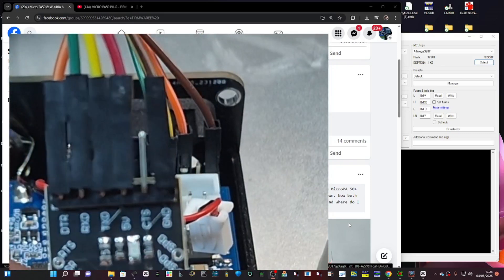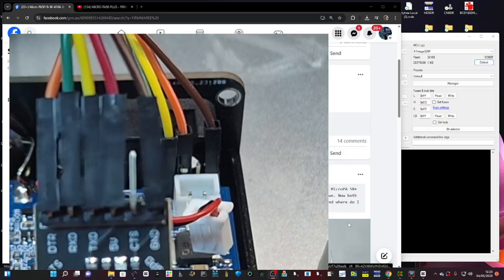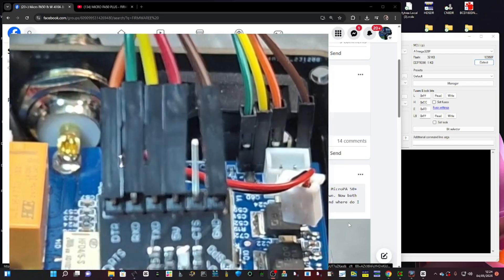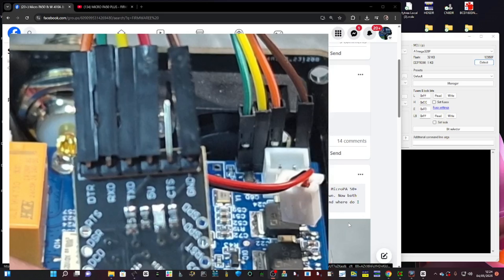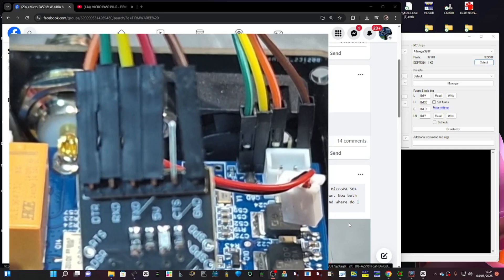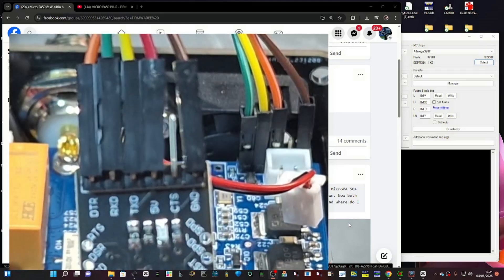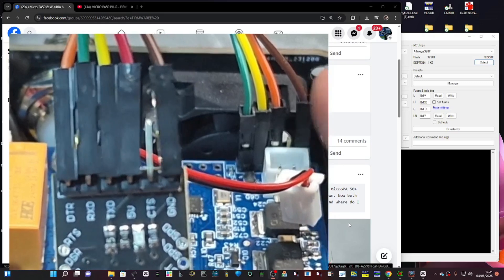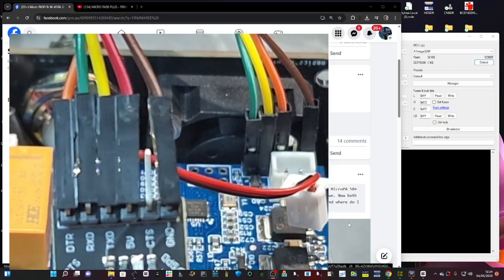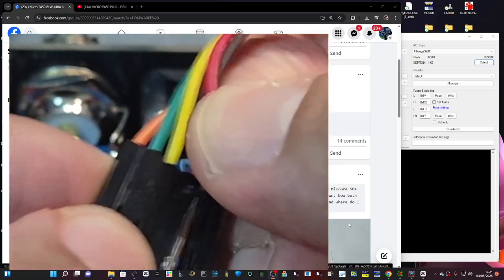Let's go through the colors: DTR is orange, RXD is green. TXD is yellow. The fourth pin along is five volts — that's powering it. CTS is ignored. Then you've got the ground. The red wire — completely ignore it. If anything I should take it off because it's not connected.